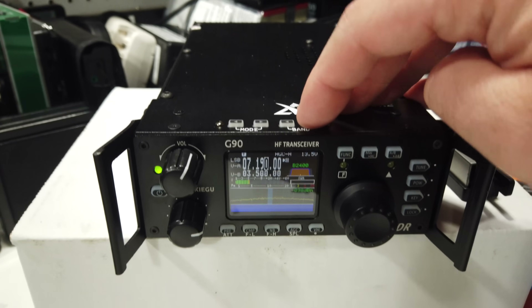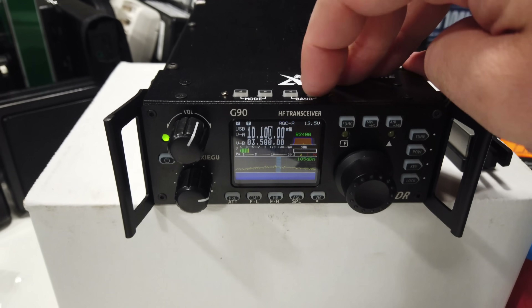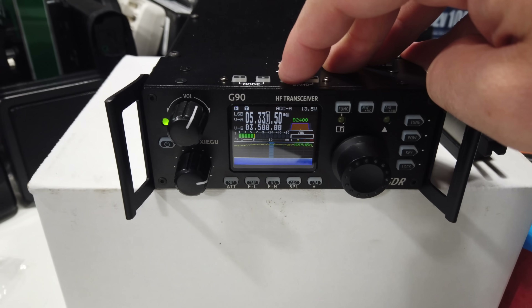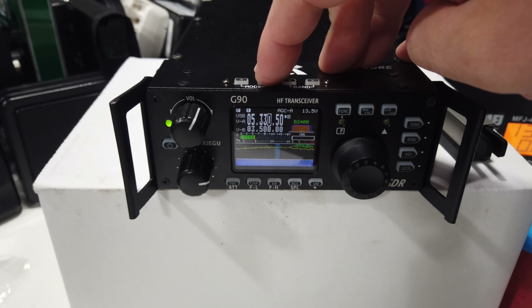It supports all-band HF — AM, single sideband, and CW modes. Switching the bands is a process of pushing the buttons on the top, and modes are the buttons next to it.